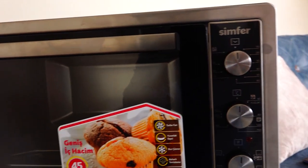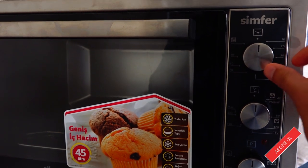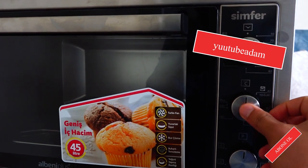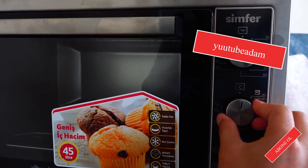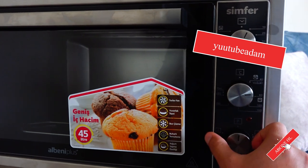Yes, I put the unit in place. Let's start the oven here. First, I put the timer — setting about 10 seconds. Then we adjust the temperature — around 80 degrees like that.